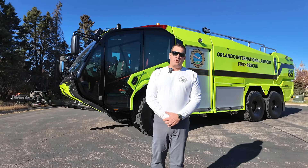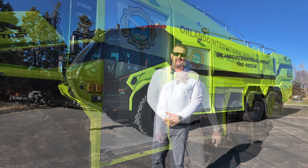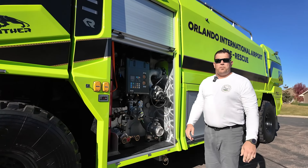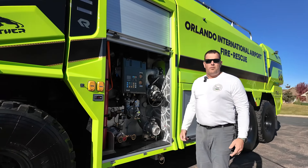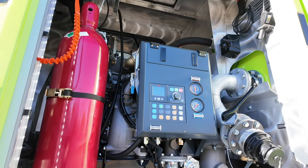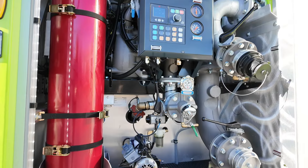If you come with me for a minute, we'll go around and see a few of the features of the truck. This truck is a dual-agent truck. What we have selected to go with is Purple K and Foam. We will be running F3 foam in this truck, as it is fully compatible, as well as for those who are currently still using AFFF.